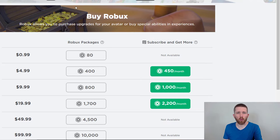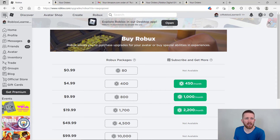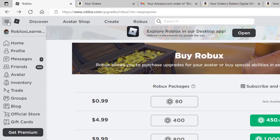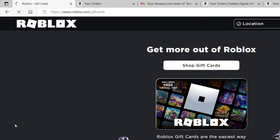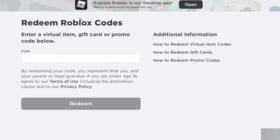Now back on Roblox to redeem the PIN code and gift card. You can find the redeem page by clicking the dropdown and going to Gift Cards, then clicking Redeem Card at the top — or just go straight to roblox.com/redeem. Make sure you're signed into the correct account before doing this. Here you can enter a virtual item gift card or promo code. I'll go Control+V to paste in the code I received.